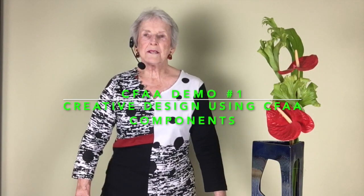I'm Kathleen Harlock speaking to you from my home in Naples, Florida. I am president of CEFA, which is Creative Floral Arrangers of the Americas.